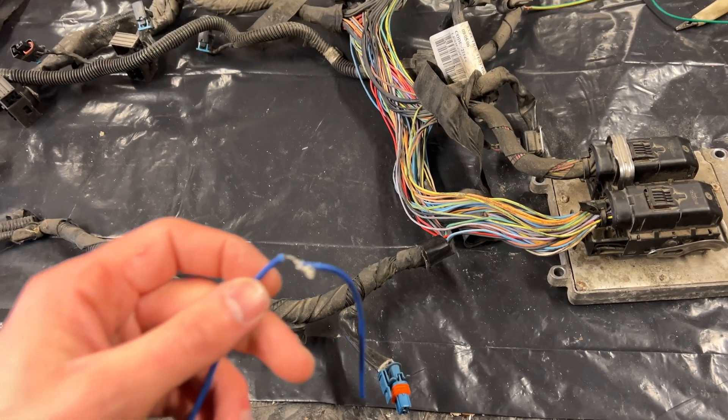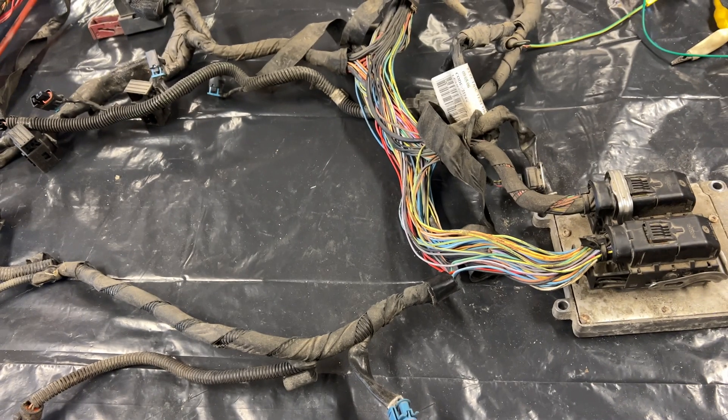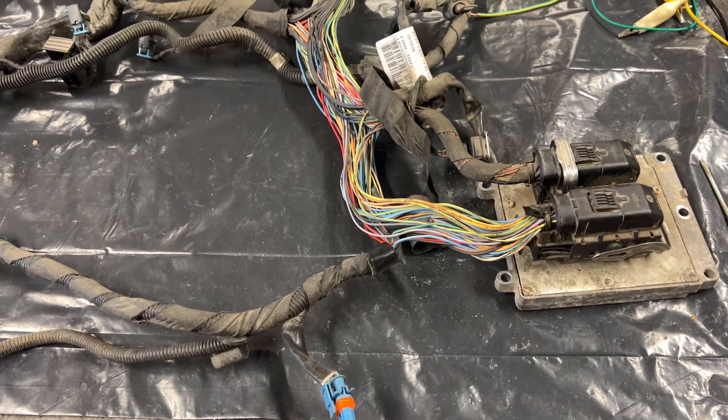If you have some damaged wires like this one that only hangs on with a couple of strands, a load test will burn them off and like so you will find your problem.